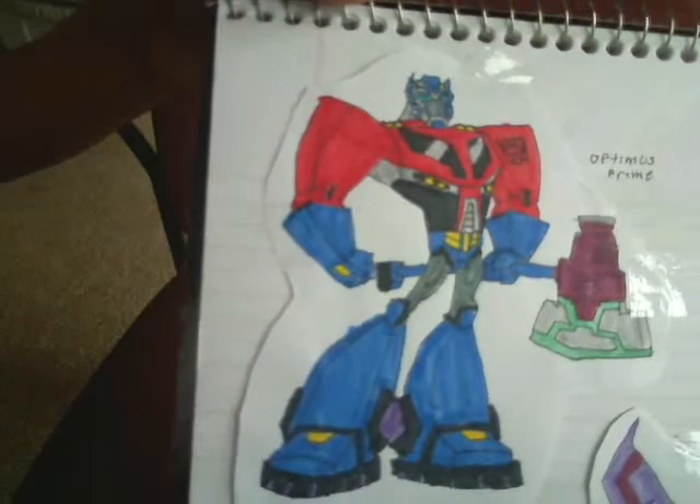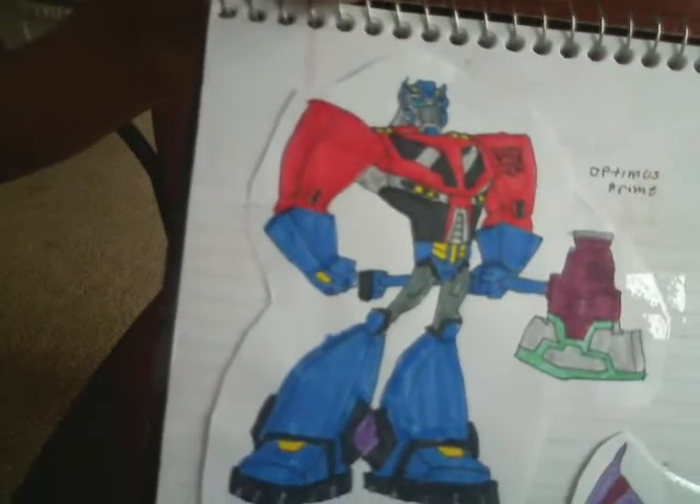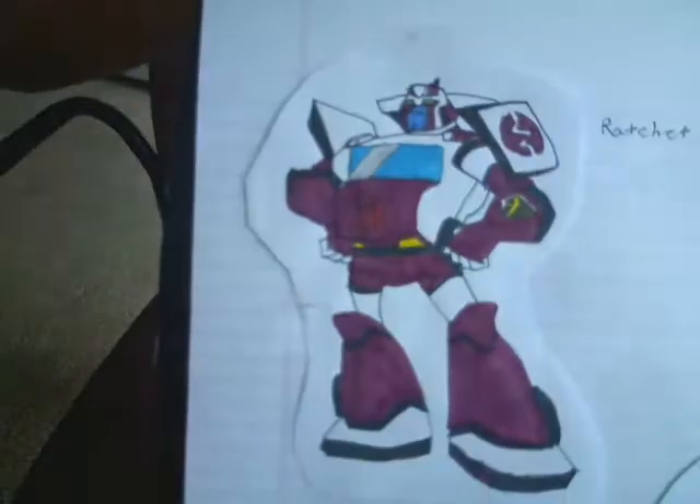First, here is Transformers Animated Optimus Prime. Transformers Animated Starscream. Bumblebee. Bulkhead. Ratchet. Corral.